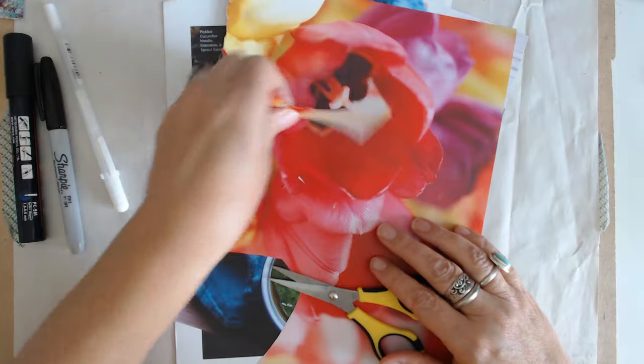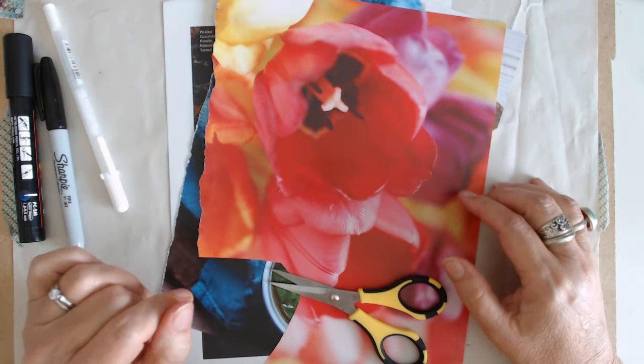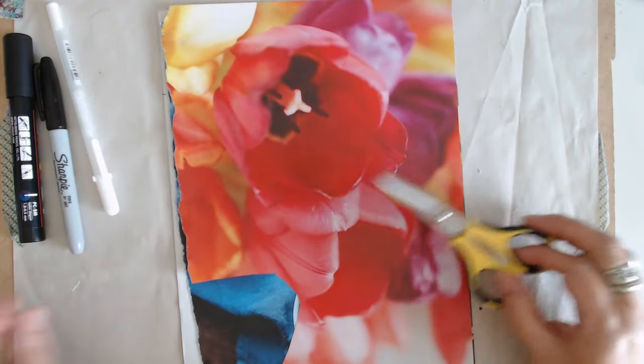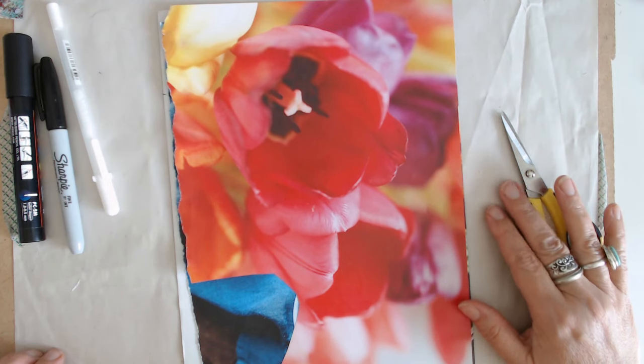Take screenshots of these, you guys — freeze the frame and take a screenshot. That way you'll have some reference when you go to do it. So the next one, let's do a mushroom.